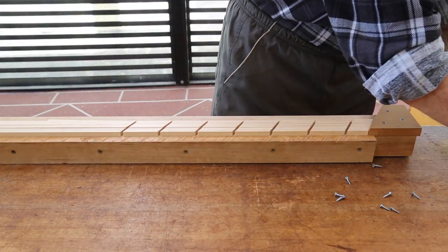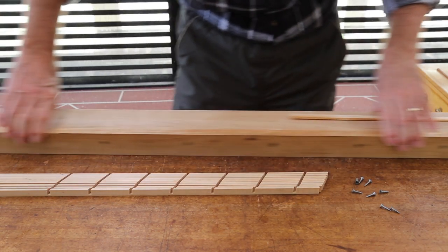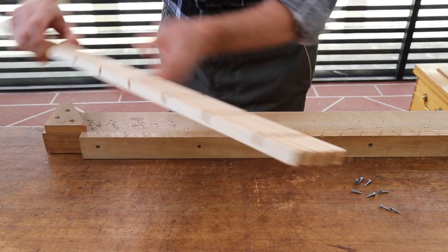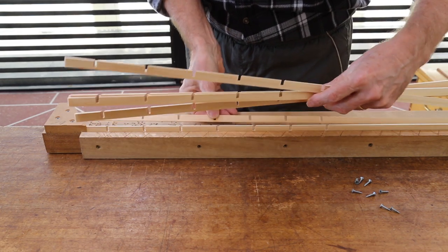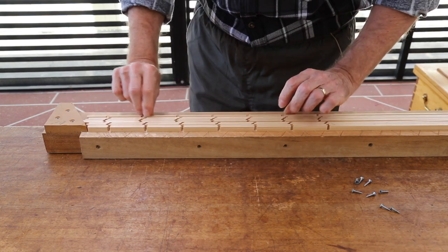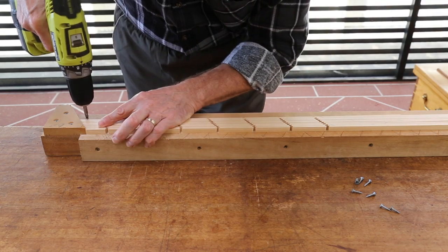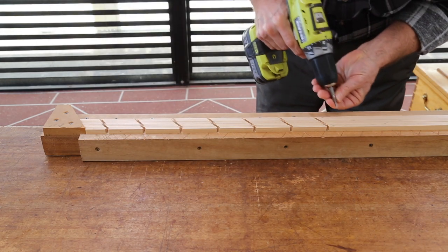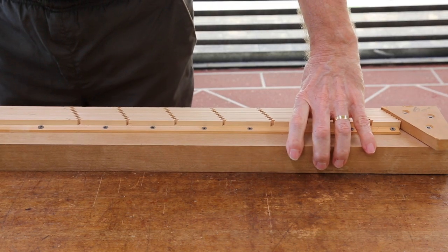When you've cleaned out the waste, remove the Kumiko and secure them firmly up against the right hand end stop. It might be an idea to have another look at this process in the coaster video, because I cover it in slightly more detail. There's a link to that video below.